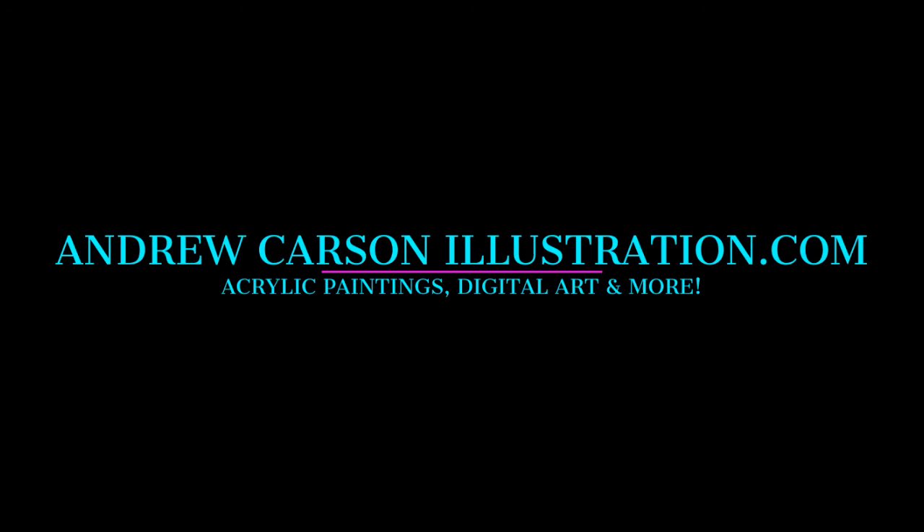Otherwise, take care, be well, and stay tuned for the next exciting tutorial video coming from andrewcarsonillustration.com. Have a great week, everybody, and talk to you soon.